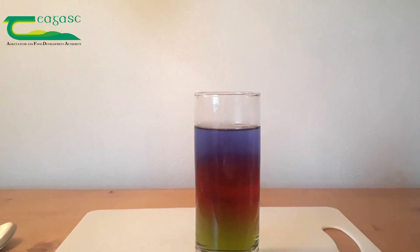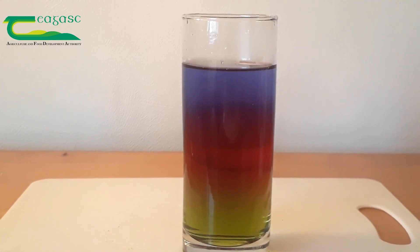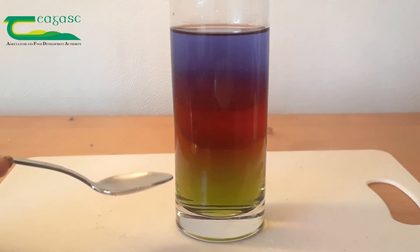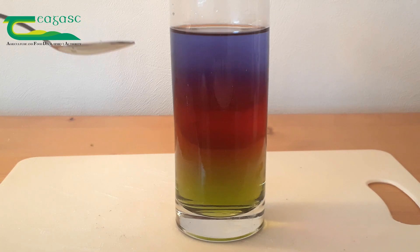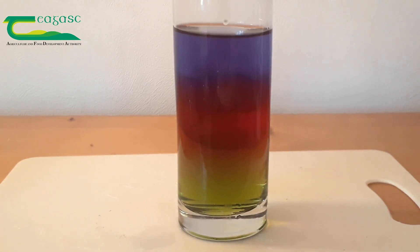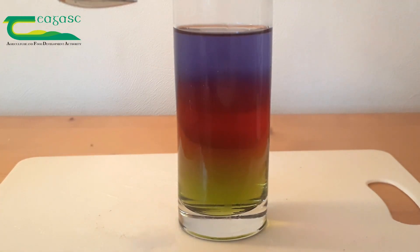As you can see, we now have three different layers: red, green, and blue. The green layer stays at the bottom as it has the most amount of sugar and is the most dense. The red layer stays in the middle, and the lightest blue layer stays on top because it contains no sugar at all. And even if we give the glass a little shake and stir, we can see the three different layers still stay distinct — they don't mix with each other.